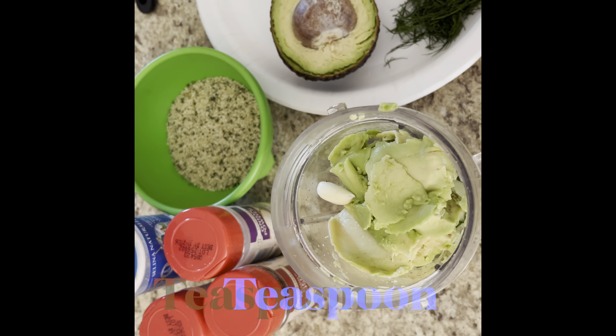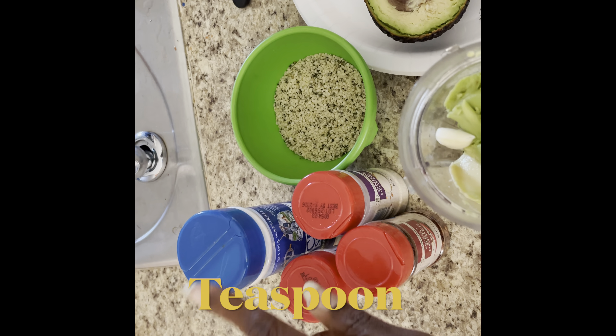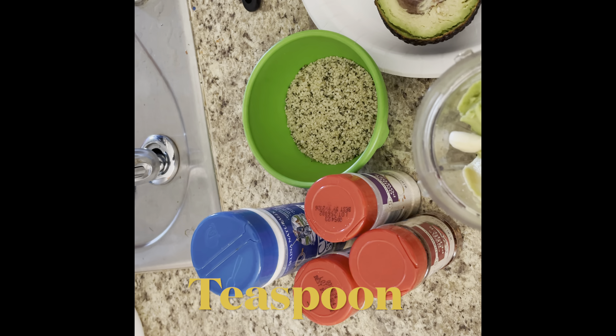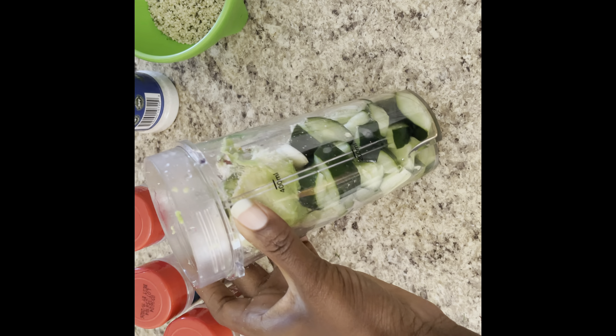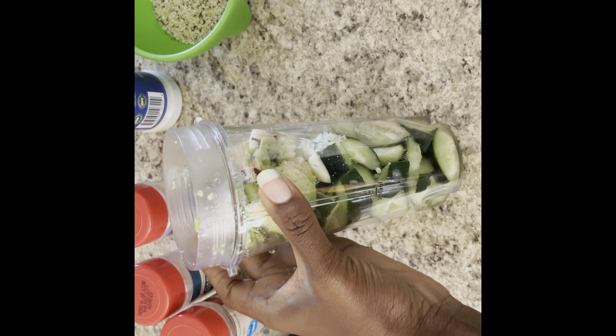For this recipe I'm just gonna add half of an avocado — that's just to make it extra creamy. Then I'm gonna add my seasonings: about one tablespoon of salt, one tablespoon of onion powder, less than half a tablespoon of garlic powder, and less than half a tablespoon of crushed red pepper.